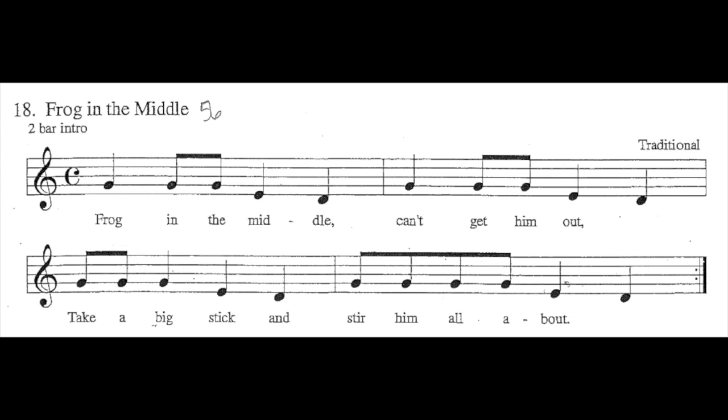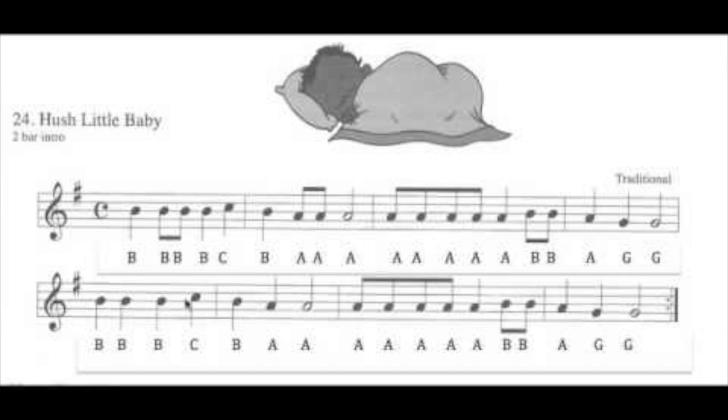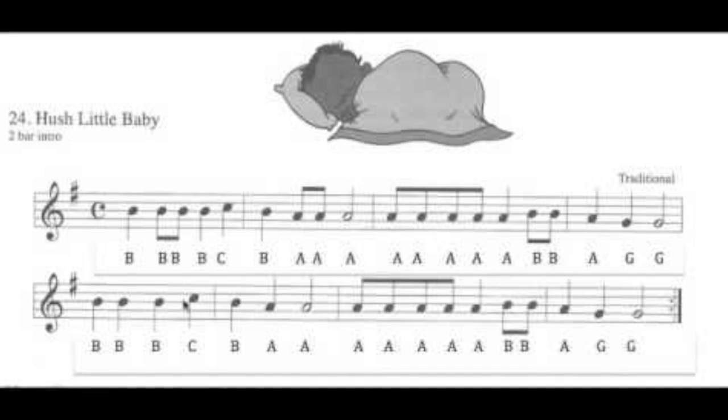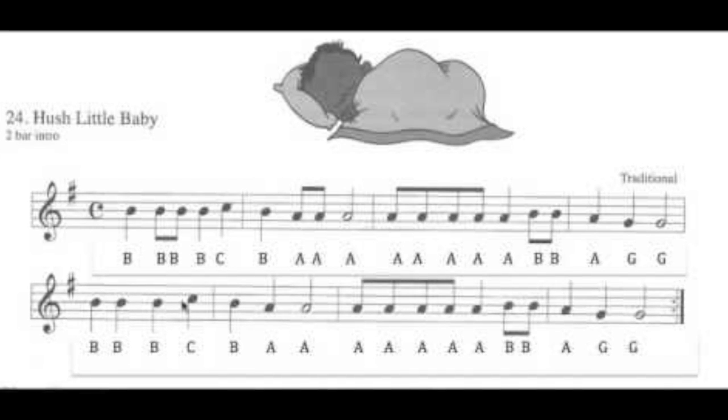This is the red belt and it is Hush Little Baby — I like this one. It goes: 'Hush little baby don't say a word, mama's gonna buy you a mockingbird. If that mockingbird don't sing, mama's gonna buy you a diamond ring.' It doesn't show the words right there on the sheet.